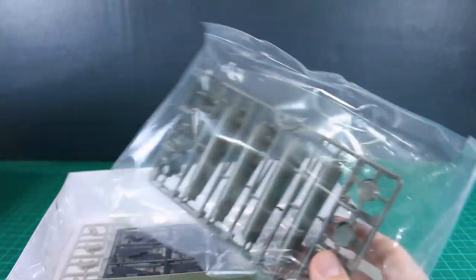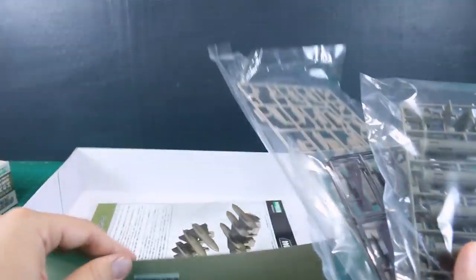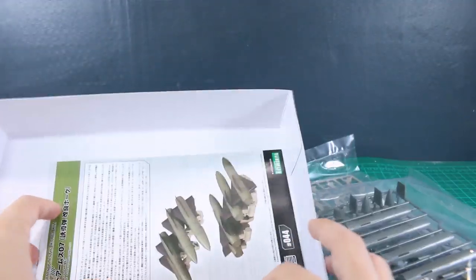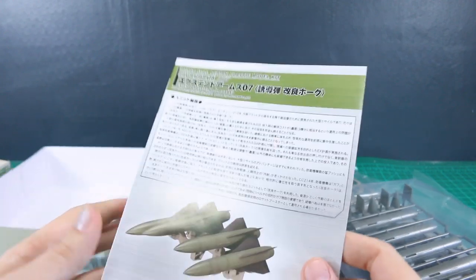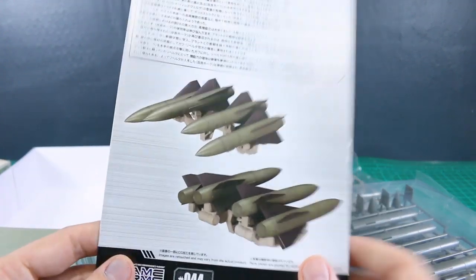They're going to be pretty good size as well. Frame Arms stuff is all in 1/100 scale, but they're not exactly the same real-world size as Gundams. So they're 1/100 scale, but that doesn't mean they'll exactly translate to Master Grade size — though usually they're pretty close in terms of how they compare.